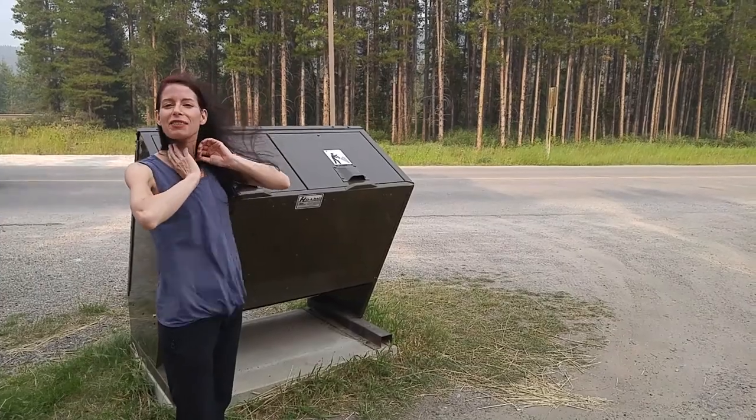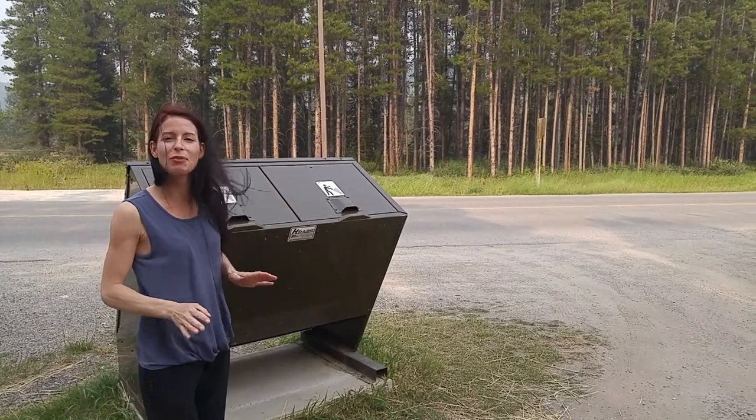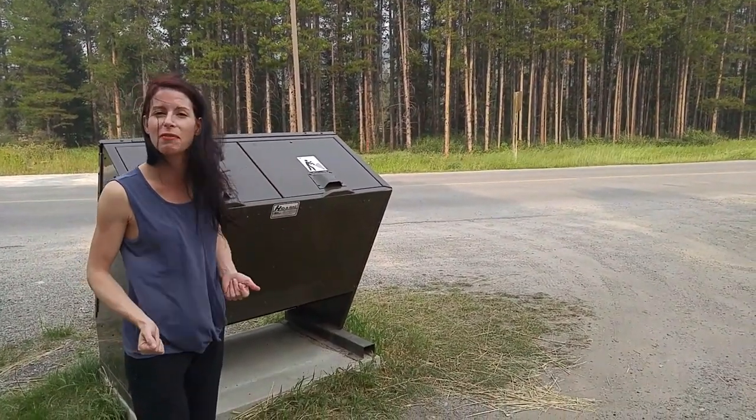A bear will not manage to open it. I'm going to take advantage of it, but let me show you the trick of how to open this. That's why I have so much garbage around.